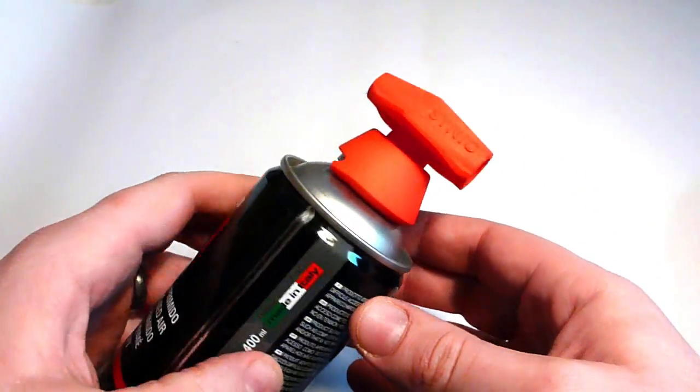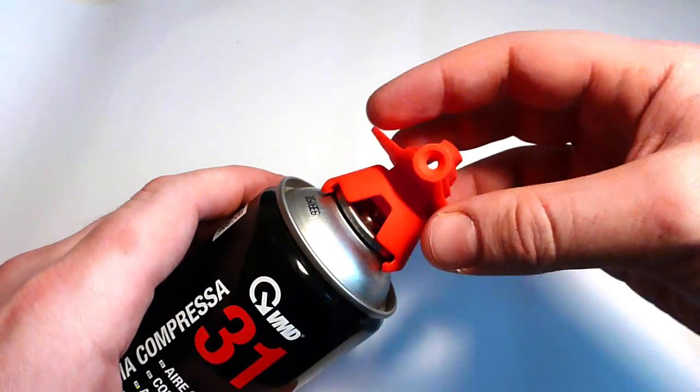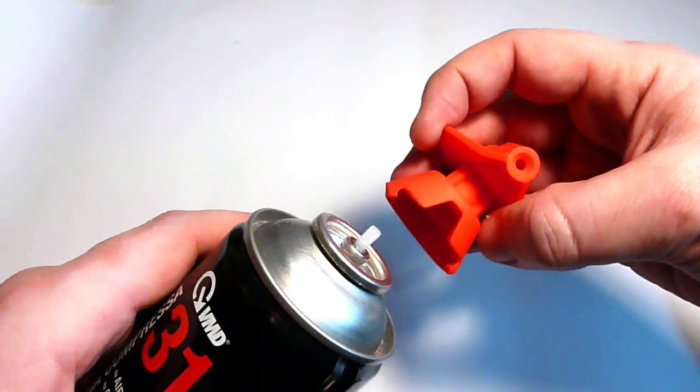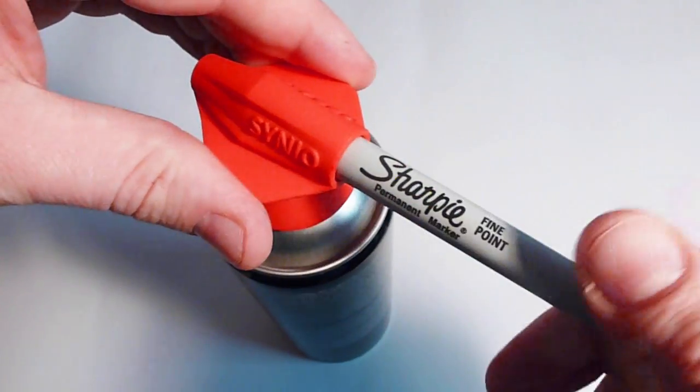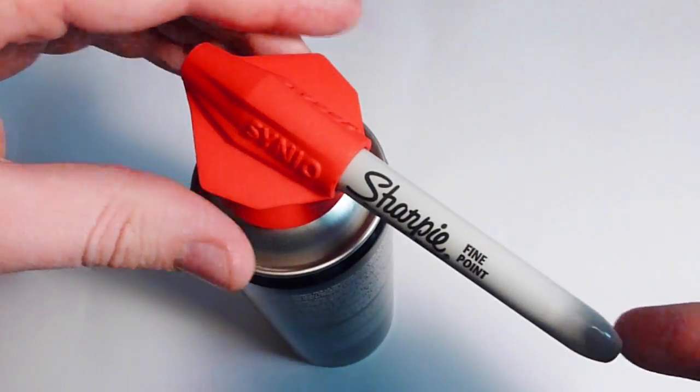Attach and remove by lifting up and sliding on or off. Insert a Sharpie into the nozzle. Twist until secure.